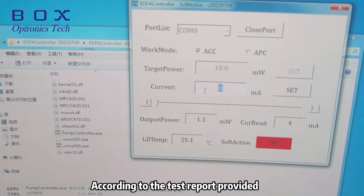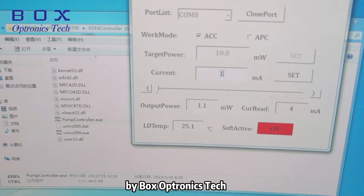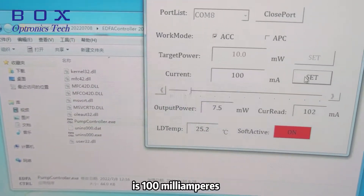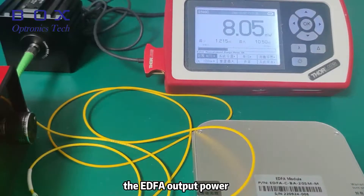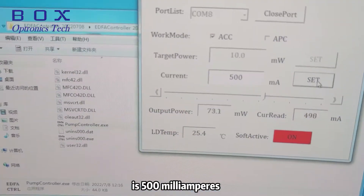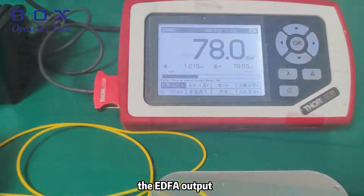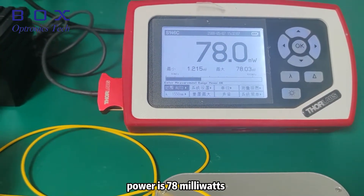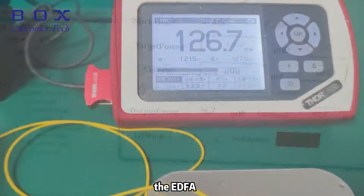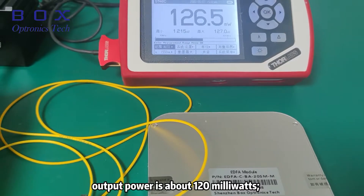According to the test report provided by BoxOptronics Tech, the working current is set as follows: when the working current is 100 milliamperes, the EDFA output power is 8 milliwatts; when the working current is 500 milliamperes, the output power is 78 milliwatts; and when the working current is 800 milliamperes, the output power is about 120 milliwatts.